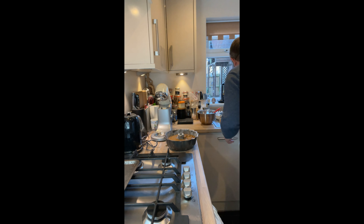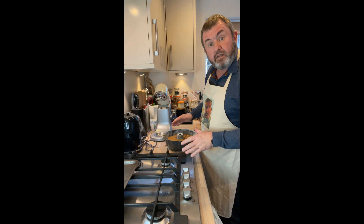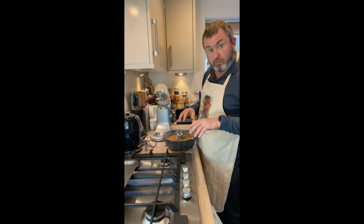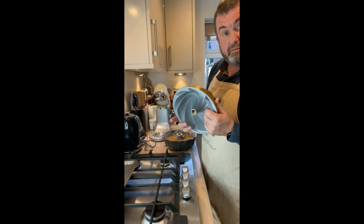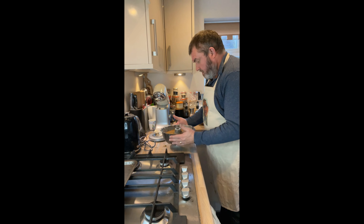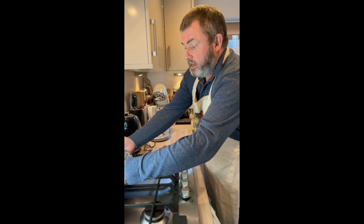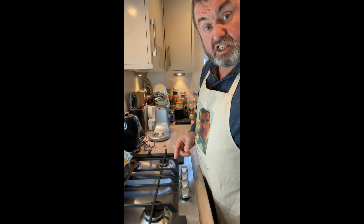I've given it a bit of a smooth off. Since it's not an intricate tin we still want to get everything into all the nooks and crannies — that's particularly important with a more intricate tin. We just knock that down and then this is going into the oven for about 50 minutes. I'll catch you then.